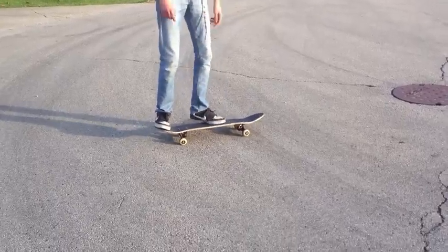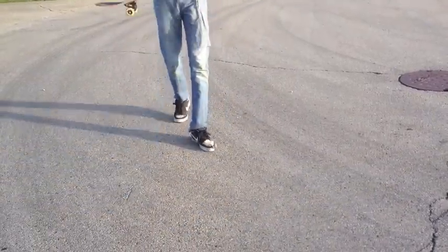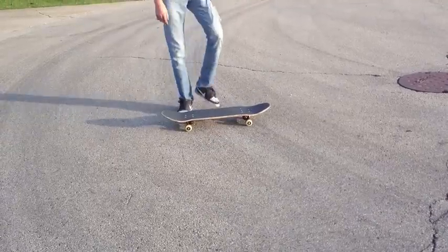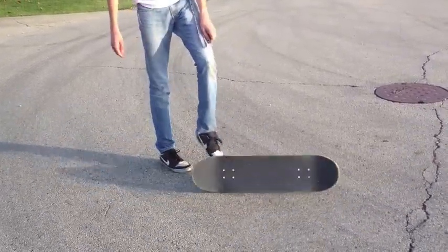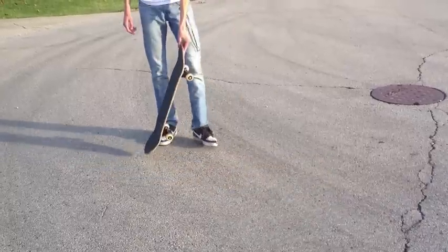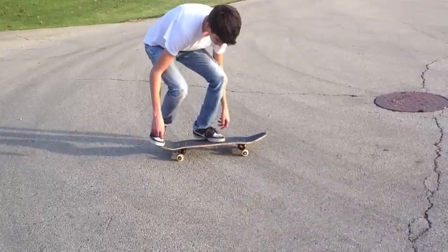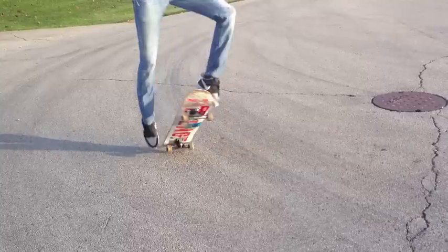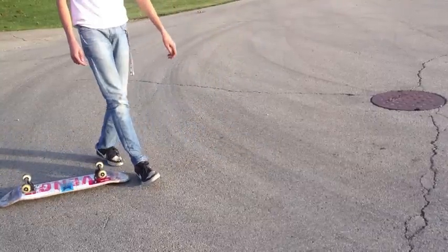Another issue you may have when learning the varial kickflip is overflipping the board. You don't have to scoop that much, and you don't have to flick that much. You scoop just like a pop shove-it, and you kick just like a kickflip. Being able to do a pretty high pop shove-it will definitely help you with this trick, because you want to use your back foot the exact same way. You definitely don't want to scoop it as hard as a 360 flip.